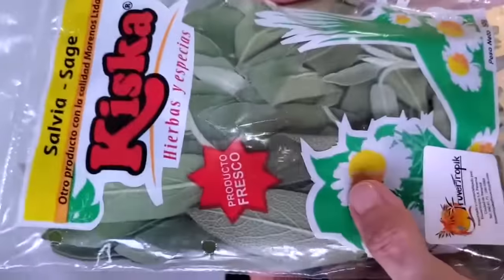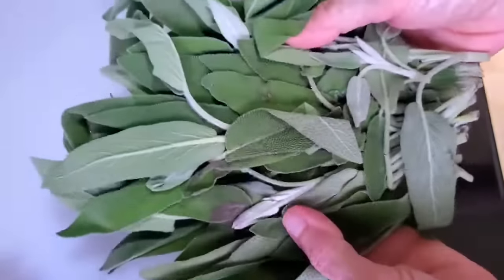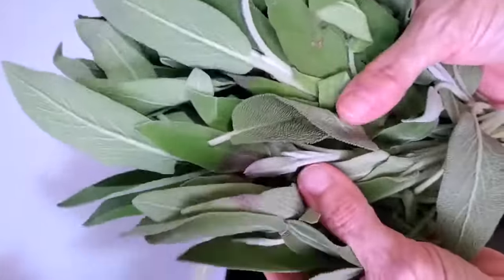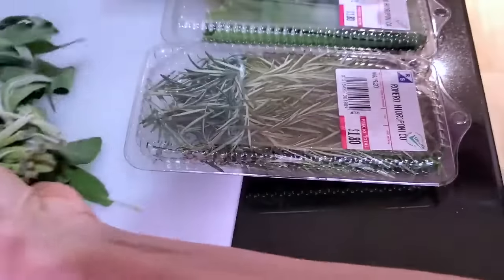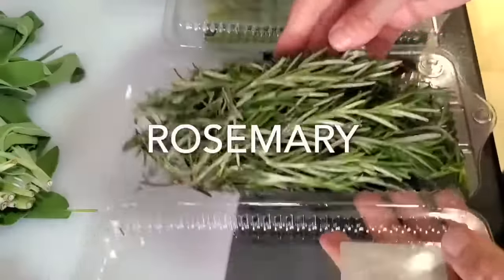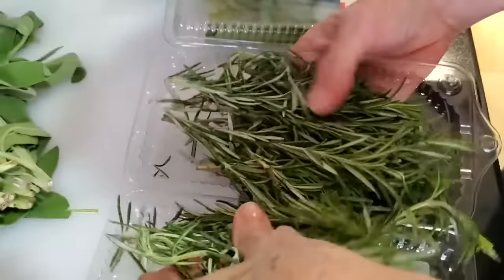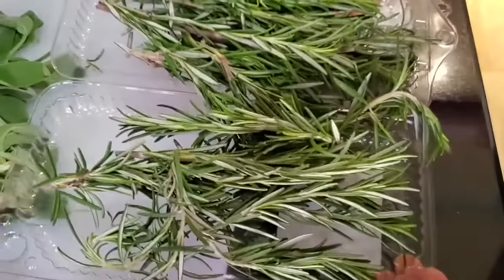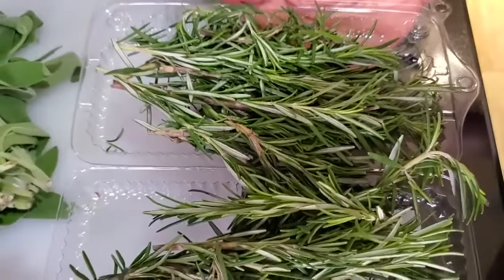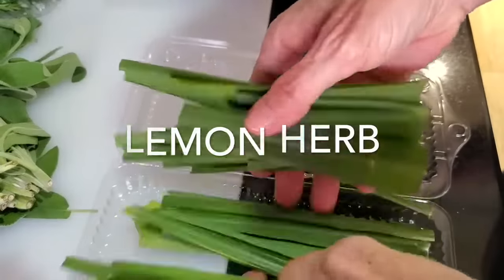You can buy all the fresh herbs you want and never worry about them spoiling. This is what I do. I buy my herbs in different kinds of containers — they come in all different ways. Some I have planted, and what I do is take my fresh herbs, remove them from the package, or just open it if it's a plastic container, and place my herbs open over these containers.